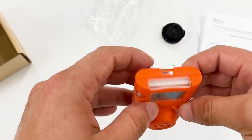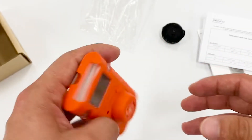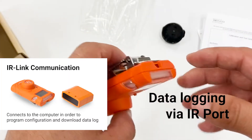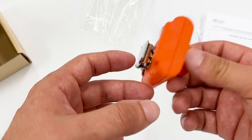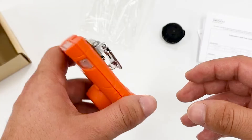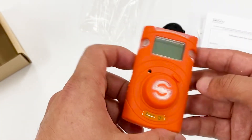This instrument is very unique, similar to the SGTP. It also has an integrated infrared portal which you can use to download your event logs. This is a disposable gas detector — after at least two years of use, you just throw it away.